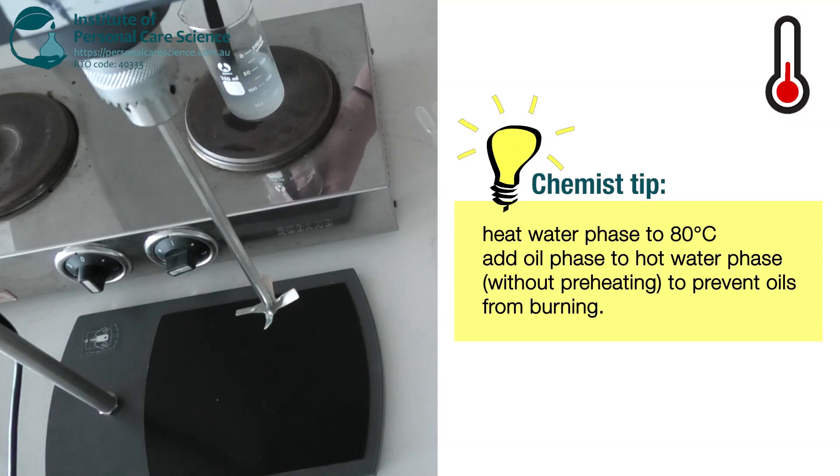We are using the conditioner method for this formula, where we add the oil phase directly to the hot water phase without preheating the oils and emulsifiers first. That's because we have a low input of oils and heating them separately runs a risk of burning the oils.